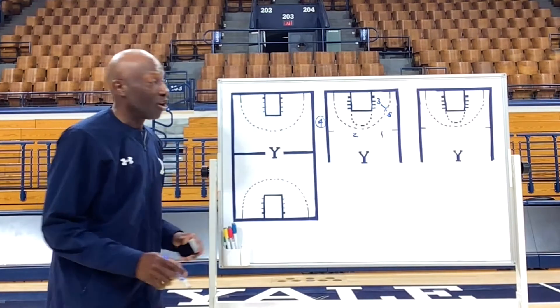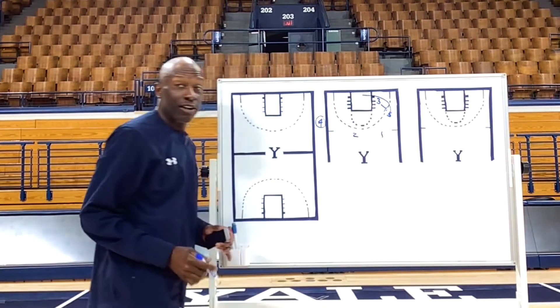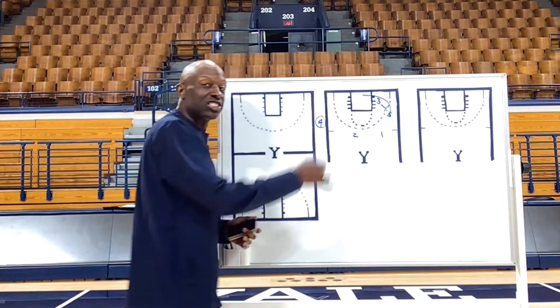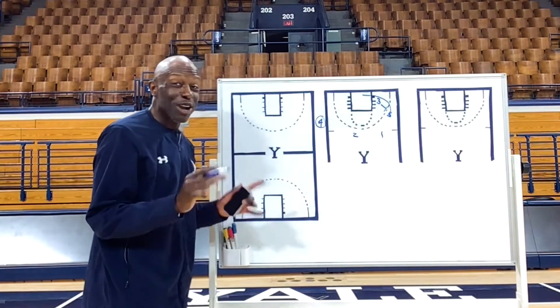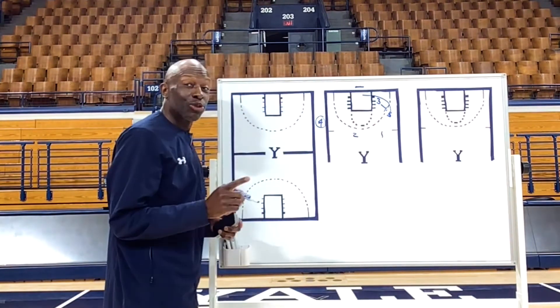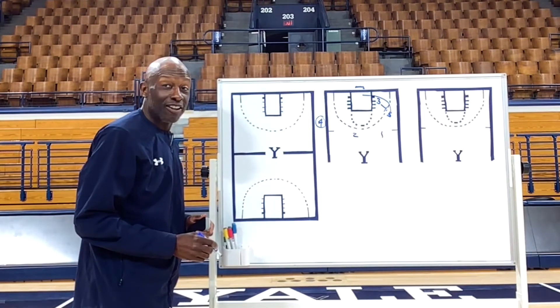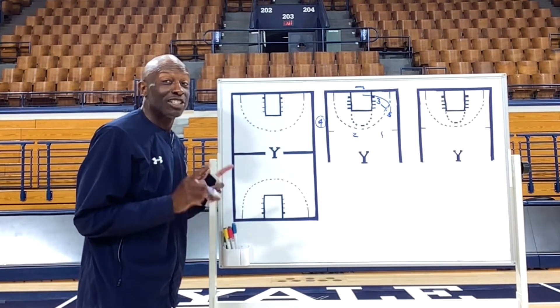As the play starts, three's going to go back-screen for five. Four has the ball and he's going to hold it. Five's going to run and jump in the air like he was catching the backdoor lob. After he clears and he's on his descent, four is going to take the ball — and this is where it gets great — he's going to throw it over the rim and hit the opposite side of the backboard. That's the pass.